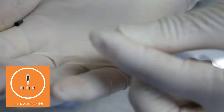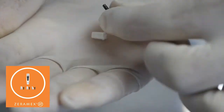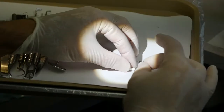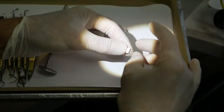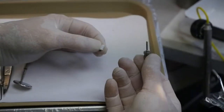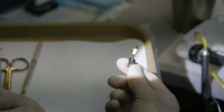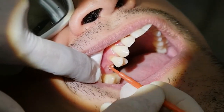This is the abutment. It's a pure zirconia abutment and this is the carbon fiber screw. We're going to try it in now. We're going to use the same driver. We're cleaning the internal surface.